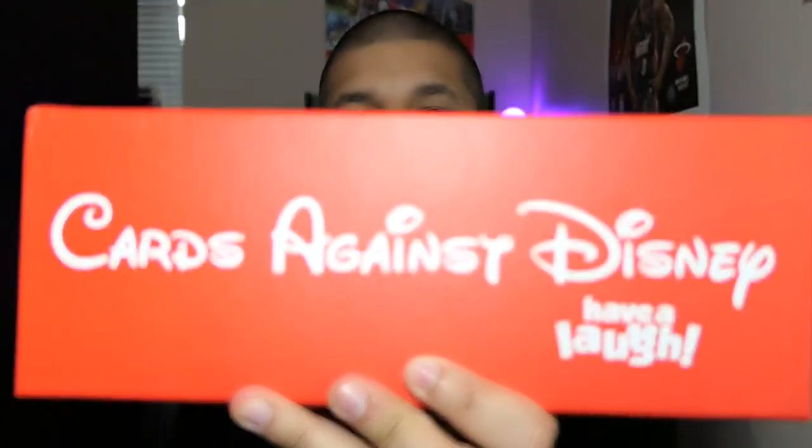Hey, what's going on guys, it's your man James aka JP back again with another toy room review. Today we're going to be taking a look at something a little different — we're going to be looking at Cards Against Disney. Before we get started, I do want to say just because this is branded as a Disney game, this is by no means meant for children. This is still the same spin-off of Cards Against Humanity — your raunchy, dirty adult jokes.